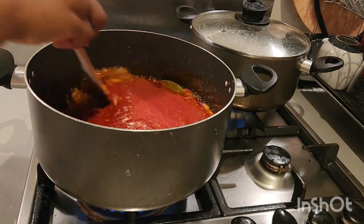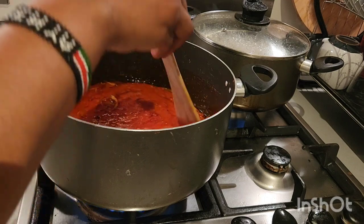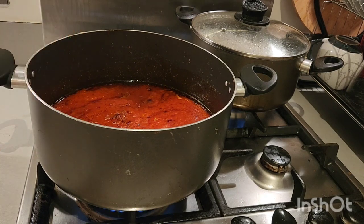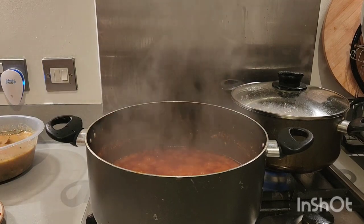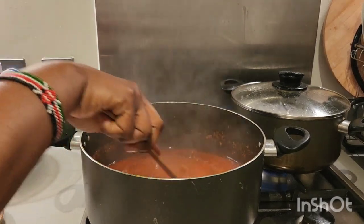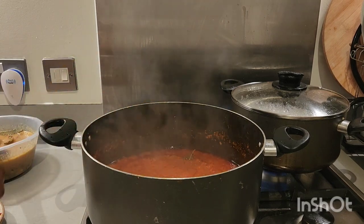Give it a quick stir. We are going to allow this to fry for another 30 to 45 minutes so that everything will dry properly. Our stew has been boiling for like 35 to 40 minutes and this is how lovely it's looking — it's well dried. You know your stew is well dried when the oil starts settling at the top.